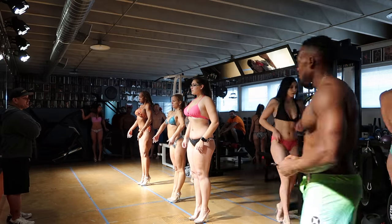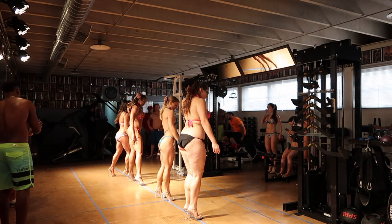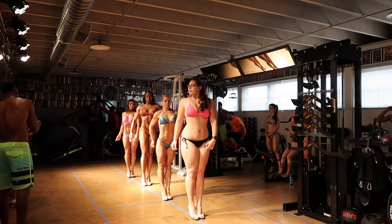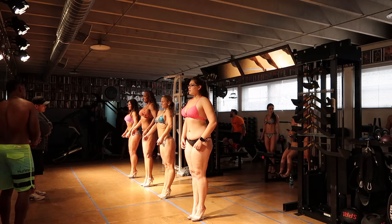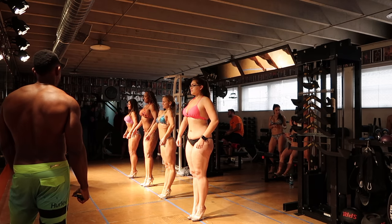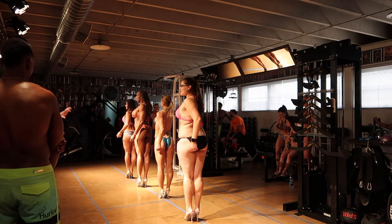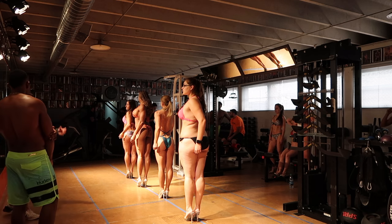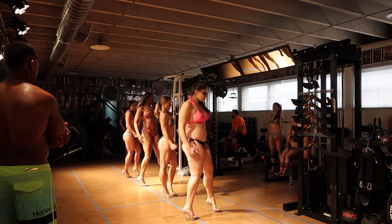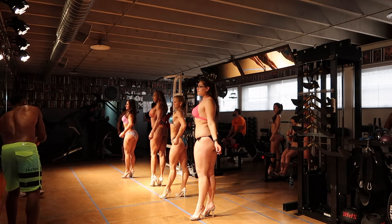One thing I'm really happy about is the fact that I've gotten my quarter turns down to a pretty decent rhythm, and I've never done dance or anything like that, so this is totally new for me. Especially reminding myself to keep my heels together, because my thighs do touch, so it's really hard. I feel like I've gotten the poses down to the best of my ability at this point — I just can't wait to see myself slim down because that will make a difference.